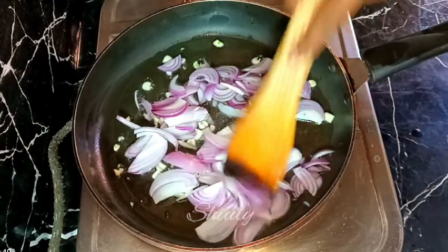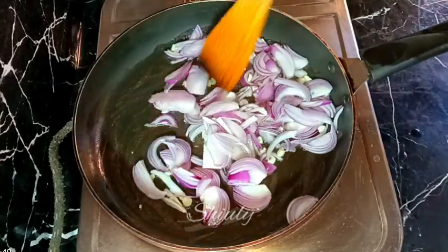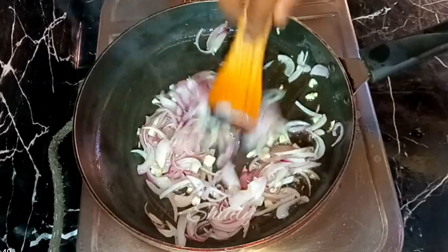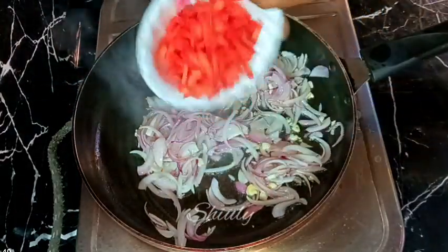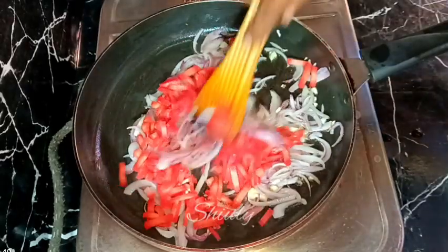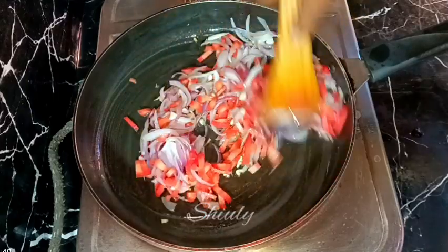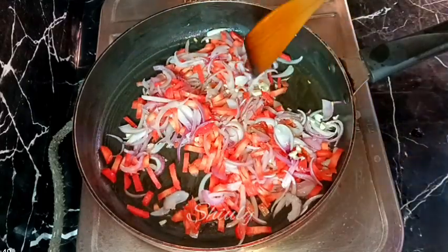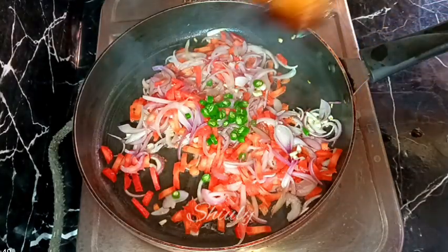We need a transparent color of the onions — we don't need a golden brown color. After the color is transparent, I'm adding some veggies. I'm taking about half a cup of chopped carrots. You may take any kind of veggies as you like. After adding carrots, I'm adding some green chilies according to taste, chopped finely.